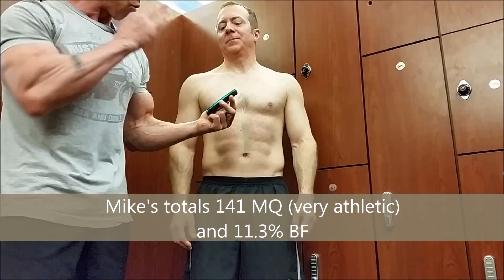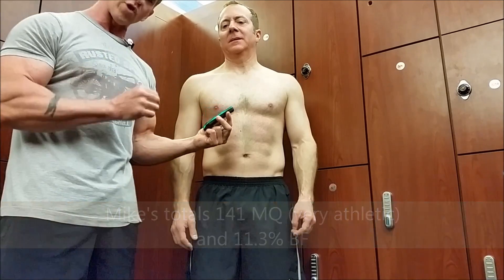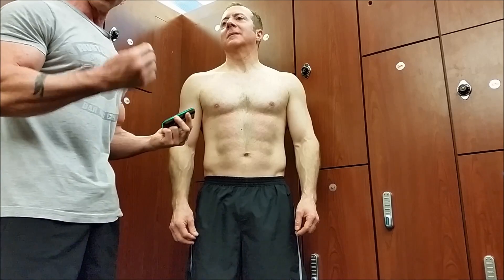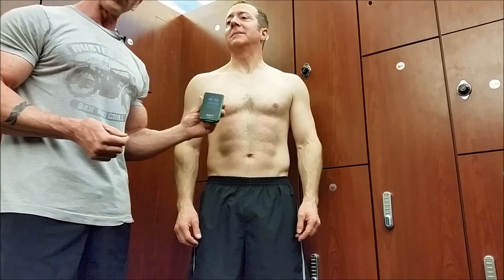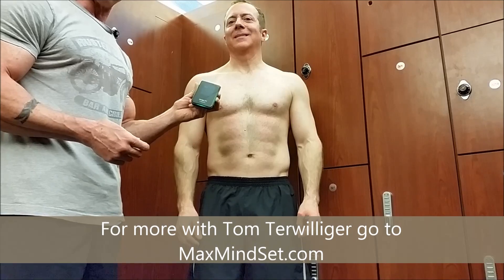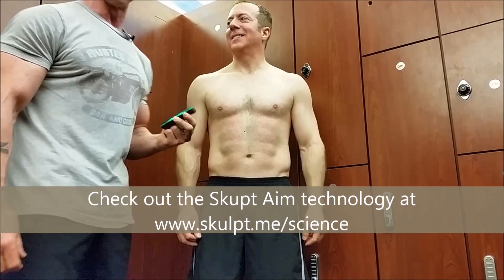Let's continue and see what we've got. Here's the final result: 141 in overall muscle quality, which is way up on the athletic end of the scale, and 11.3 percent body fat. We guesstimated, based on past skinfold caliper readings, that he'd be between 10 and 12 percent — and 11.3 is pretty accurate. So far so good for the Sculpt. We'll keep testing and keep giving you feedback. I'm Tom — great workout, Mike!